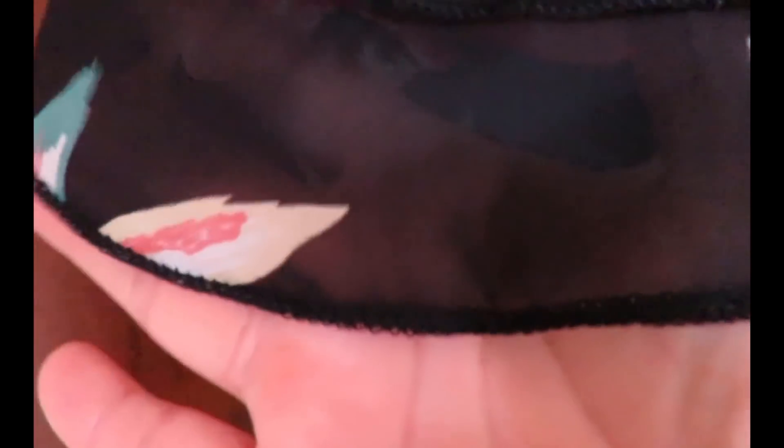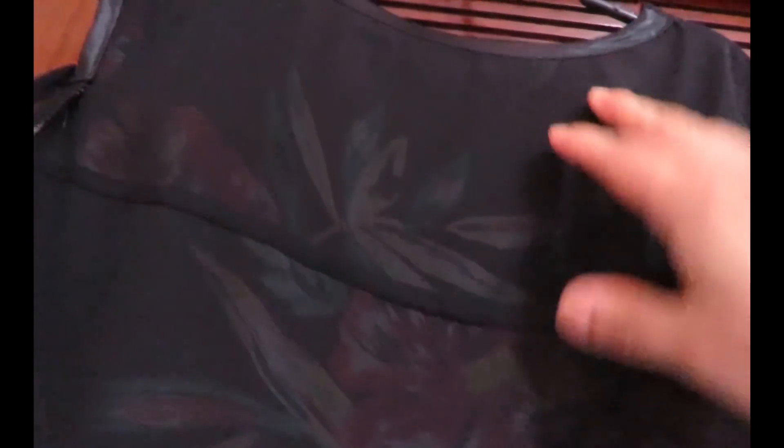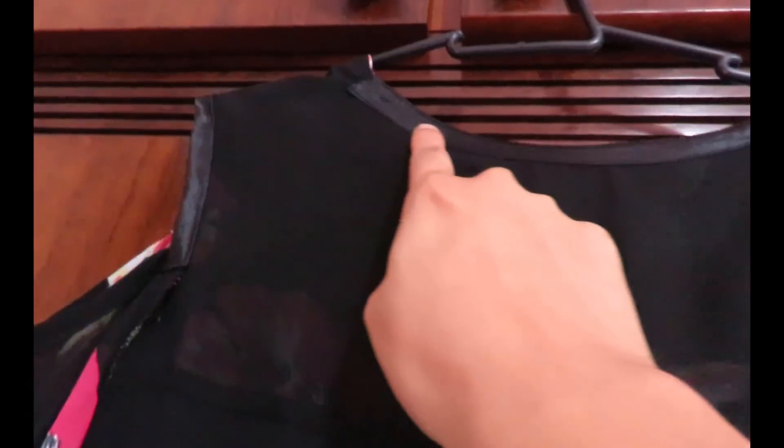At the bottom I did a fake rolled hem. My overlocker doesn't do a real rolled hem, so what I did was pass the overlocker on itself like three or four times and that created a thicker look — it's not perfect but it does the job and was the best way to hem this chiffon. At the back you can see the back yoke where everything is enclosed and together, and the back lining finished with bias binding.